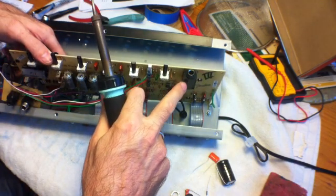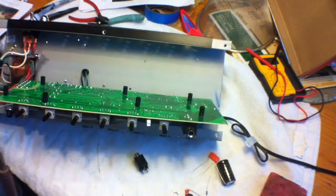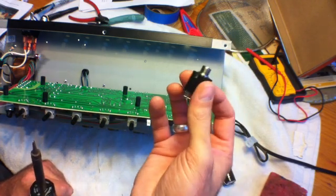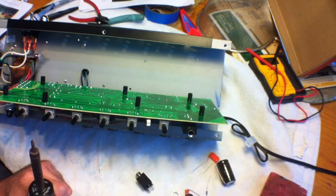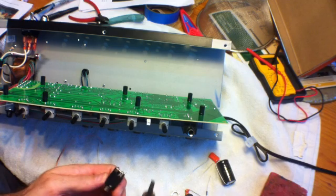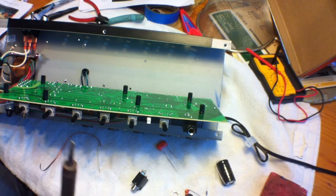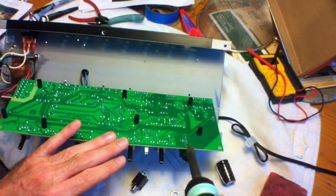I'm gonna start with the input jack — this piece of plastic that's soldered directly to the circuit board. One good wrenching of your guitar cable into the amp and you could mess this thing up. They include in the kit a real Switchcraft input jack and some leads. First thing you gotta do is jump these two bits and solder in a little piece of wire — I'm using a piece off the back of this capacitor. Hey Harper, shut the fuck up — that's my dog. Anyway, de-solder all four of these, which I'm gonna do now.